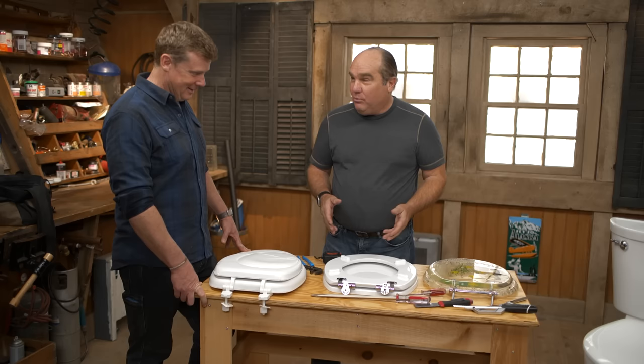Richard, you and your toilet seats — you don't go anywhere without them. Well, it's spring, and I thought maybe people wanted to update and change their toilet seats, so I thought we'd do a little primer.